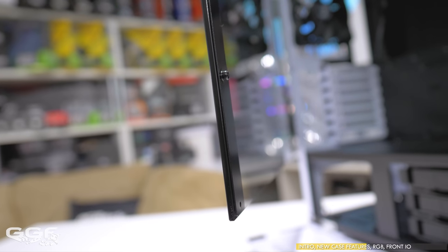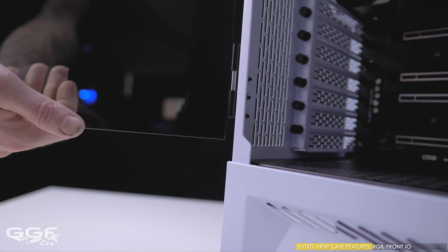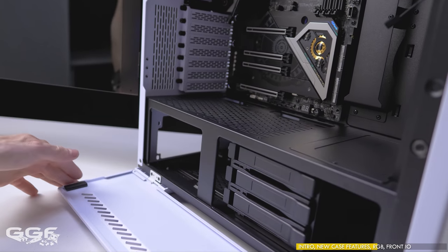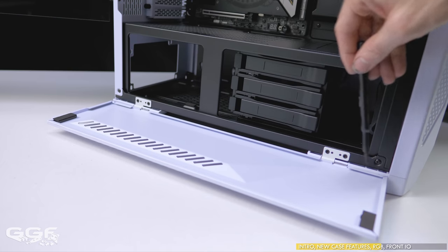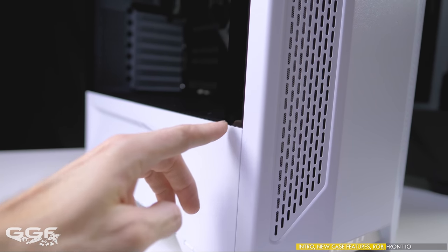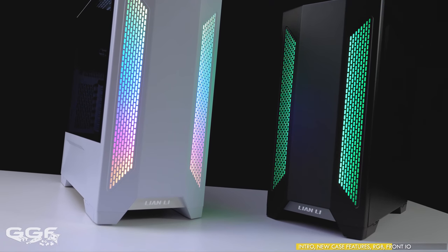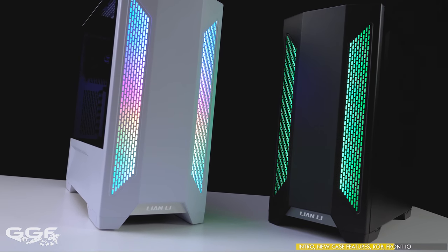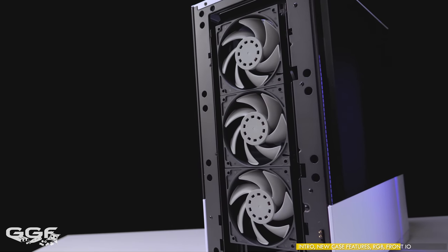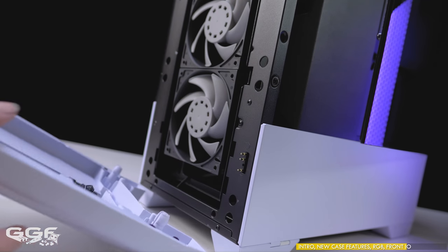Both tempered glass side panels are 4mm thick, have about a medium tint, are on hinges, and can be removed if required. The steel bottom panels drop down easily for internal access and can be removed via a few screws. All panels are secured via strong magnets, but there is no way to fully secure them in. Built-in RGB is also included in the Lancool 2, which brings ambient light from the inside of the front panel — this looks pretty good and allows setups using high-performance non-RGB fans while still giving you RGB at the front. The RGB front panel is also tool-less and cable-less.